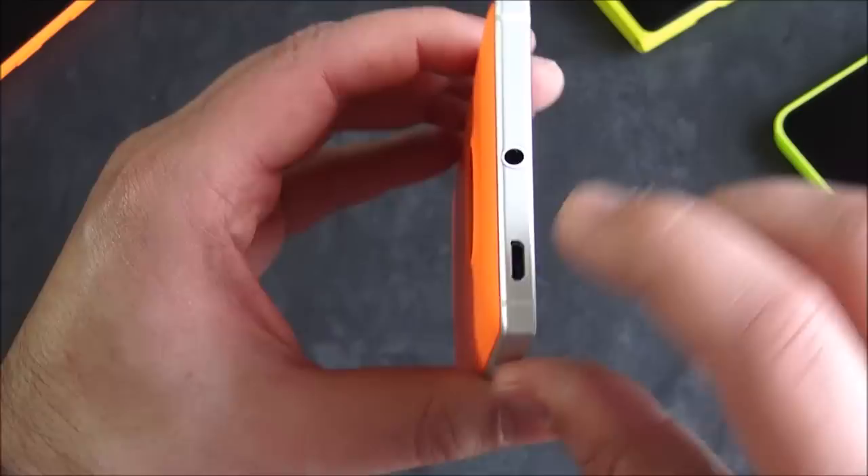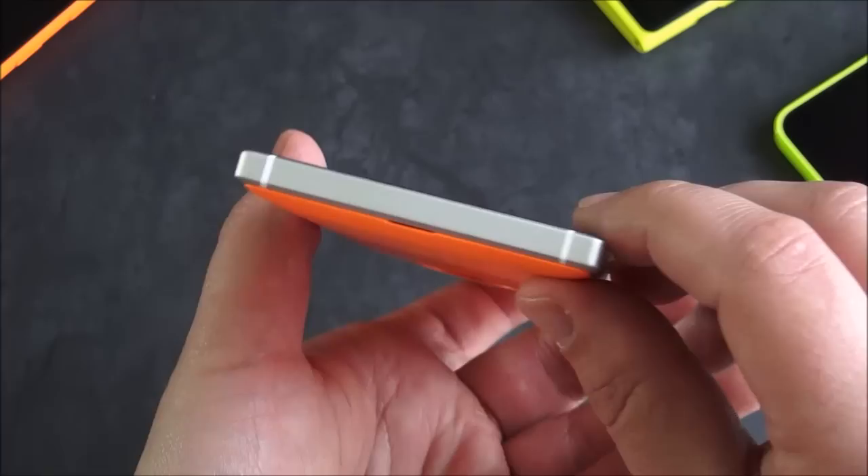Going around to the top, you have micro USB and your headphone jack. Depending on how you feel about having micro USB on top, that is your only option. The bottom is very clean, as are the sides, and you can see it's very reminiscent of the Lumia 930 Icon design.